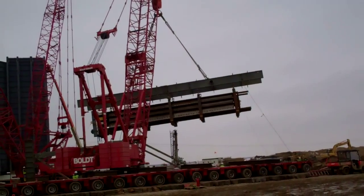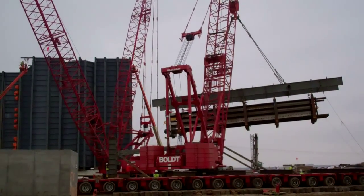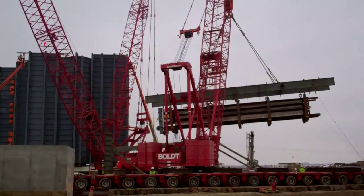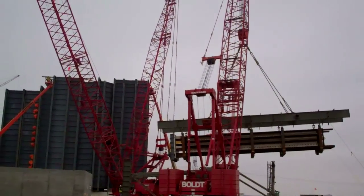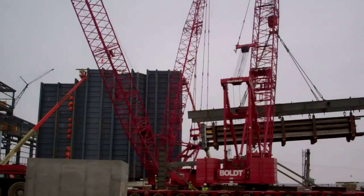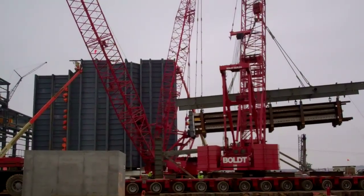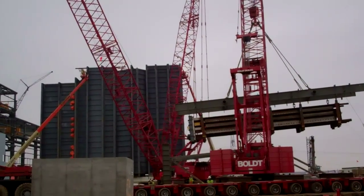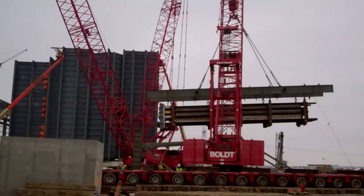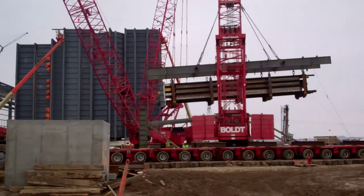Everything's going smooth so far. The crane in the background is the Manitowoc Maxit crane — it's a 500-ton crane, and that will be the actual crane responsible for setting the module inside the boiler. I'm not entirely sure how many feet of main boom is on the crane, but it has adequate height to pick the module and set it in the boiler.